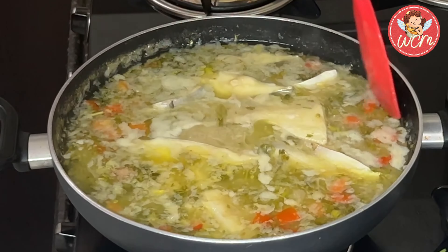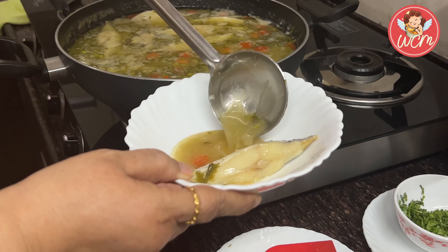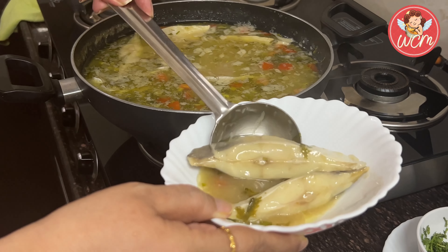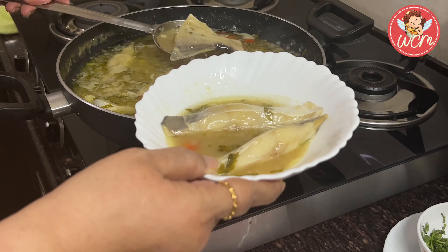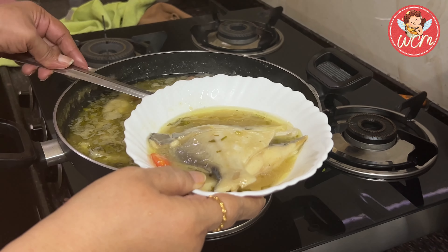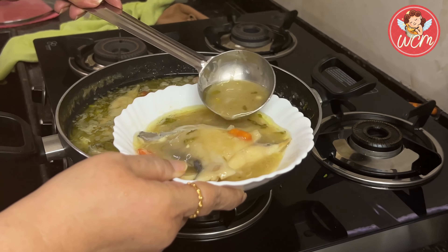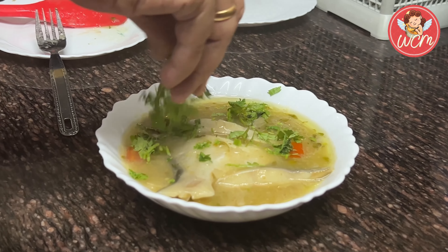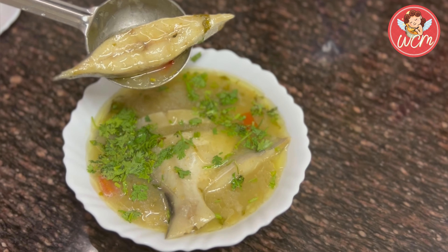Also bring in your nice comments. Let's plate — be very gentle when you are handling the fish pieces, we do not want them to break. I hope you all have enjoyed watching this video. Thank you for watching. Bye bye.